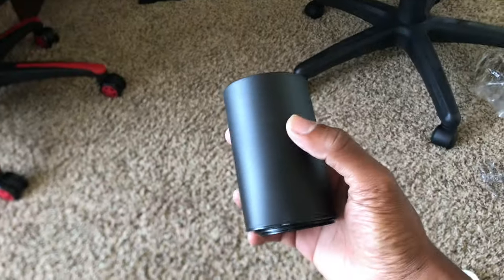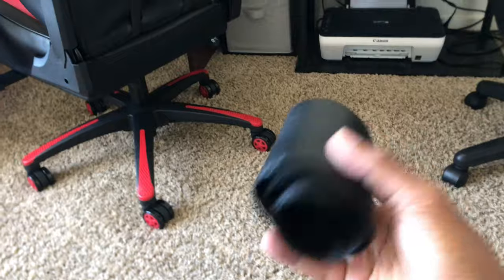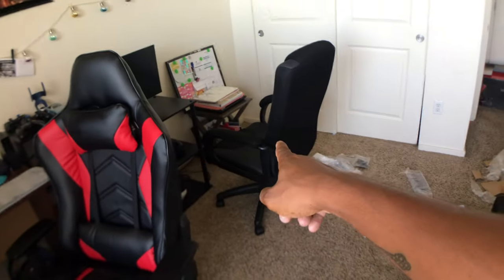It took me about half an hour to put together — everybody said an hour, I'm not sure why. The only thing I'm missing is I forgot to put these pieces on that cover the neck area, so I'll probably take it apart and add those another time. Other than that everything went pretty well. This chair cost — and we're getting rid of the old chair. Thanks for watching, I'm going to test out the chair and give you guys an update in the future. See you in the next video.